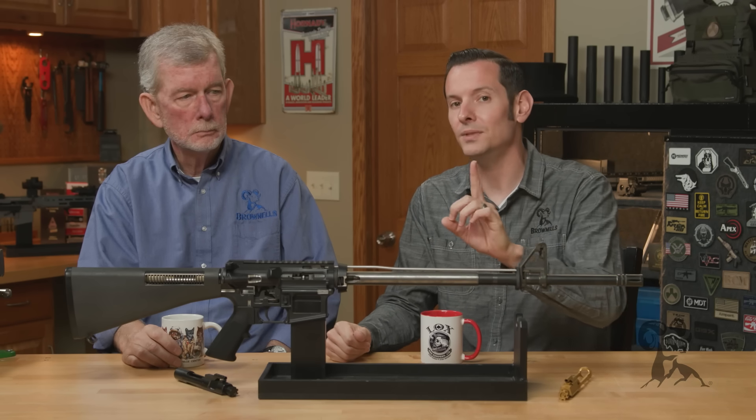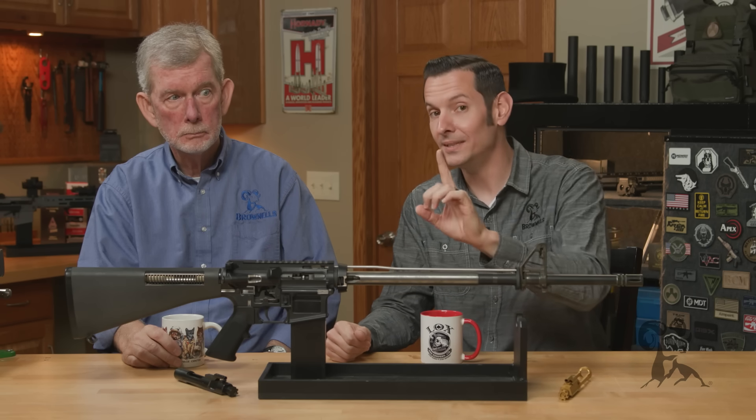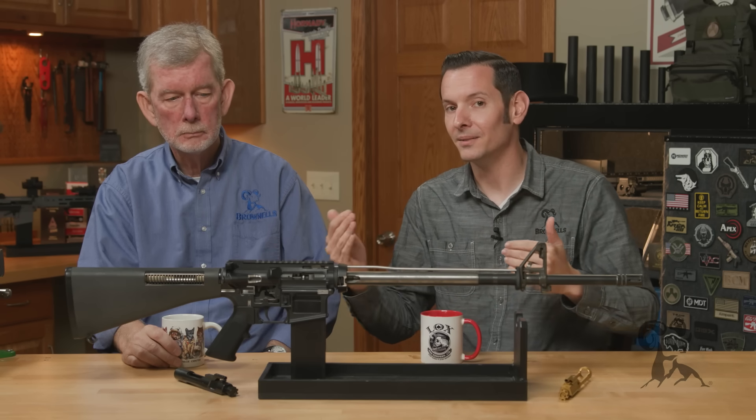Here's the kicker — here's where it gets interesting. Let's say you did check the headspace. Does that mean it's okay to mix and match now?